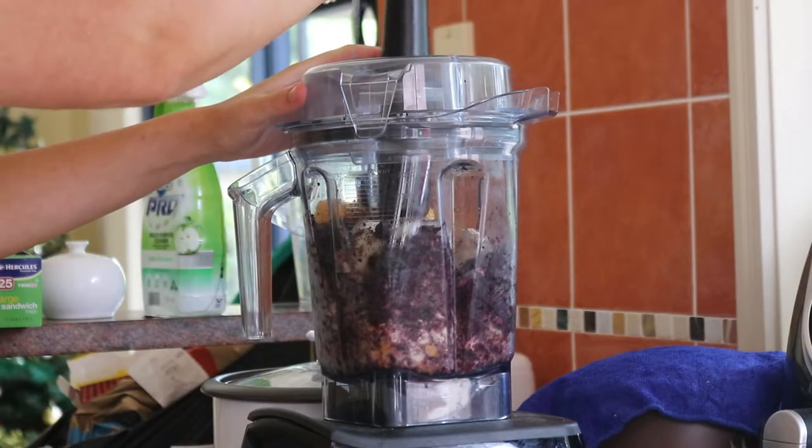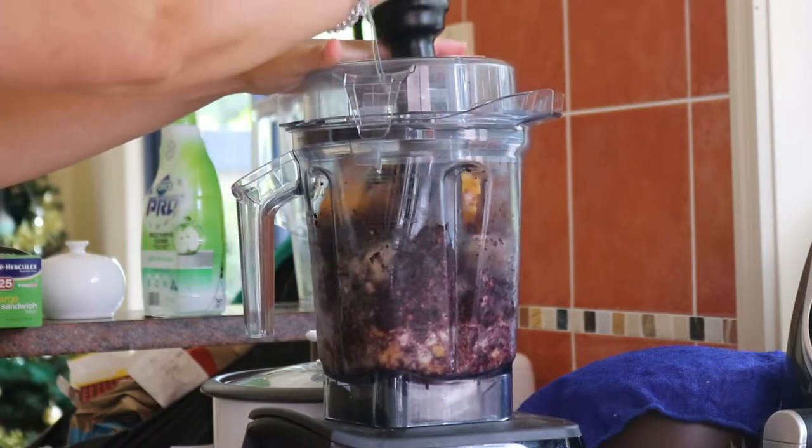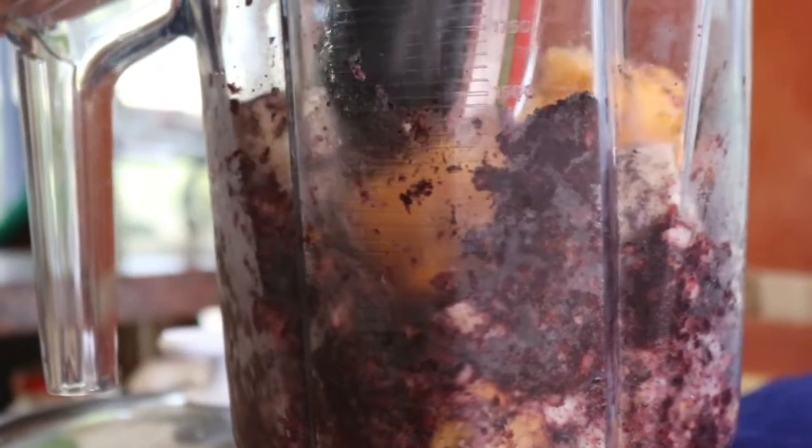Also, using frozen banana will help you achieve that thick acai bowl consistency. Blended frozen banana is key to getting that beautiful thickness that you just can't replicate with ice or using fresh banana.